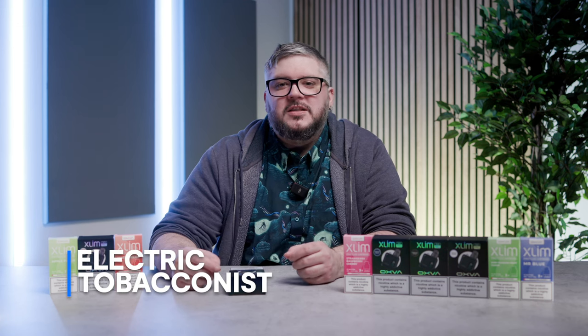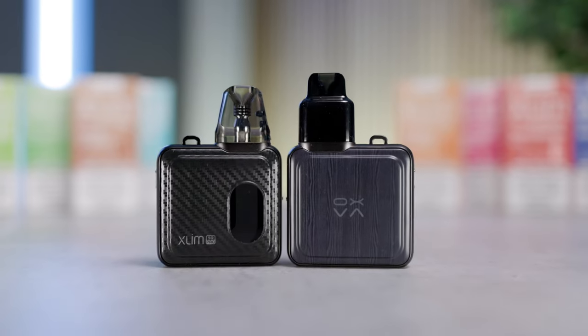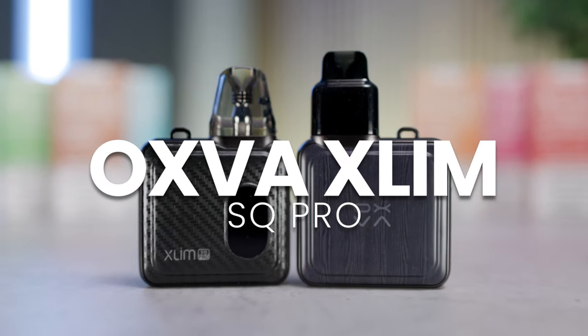Hello and welcome to this unboxing and starter guide for the new Oxford Slim SQ Pro. An upgraded streamlined version of the Slim SQ, the SQ Pro brings several improved features that aim to enhance your vaping experience.